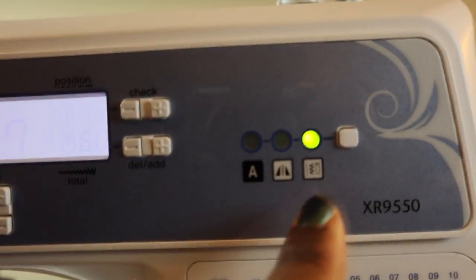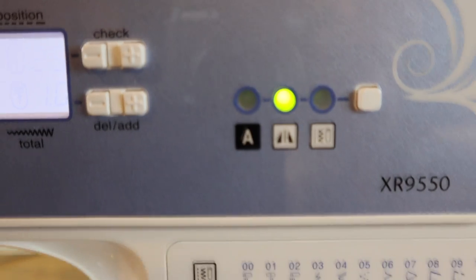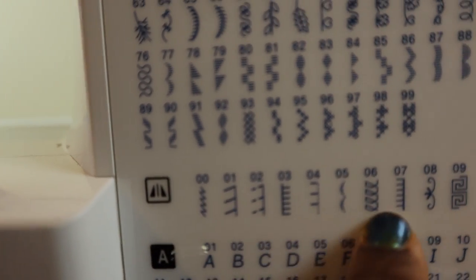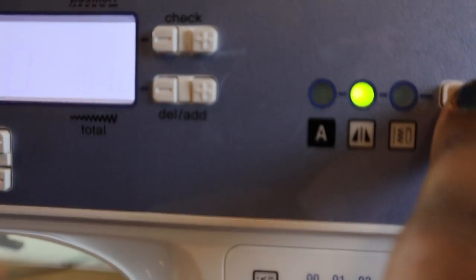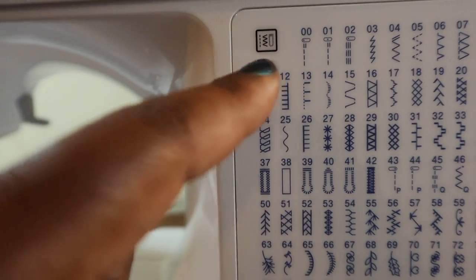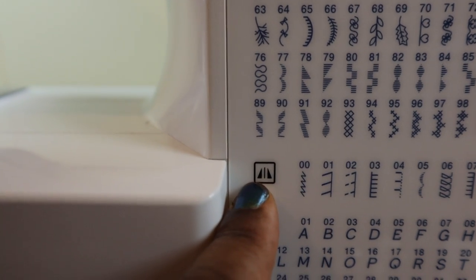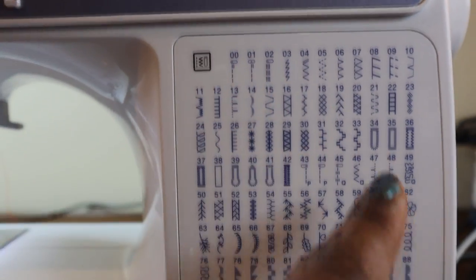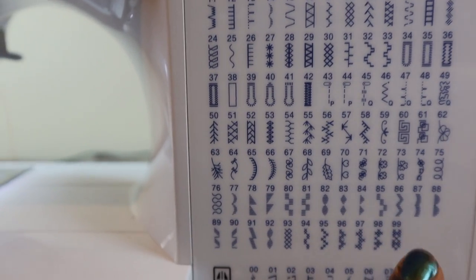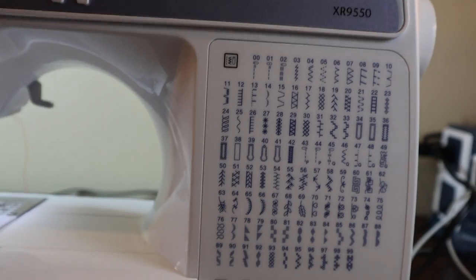Let's pick buttonhole number 37. You can see it's telling me to use foot A, which is the buttonhole foot. When you go over here, this is the mode that you need to switch to: if you're doing regular stitches, you keep it here; if you want to do some of the decorative stitches, you switch to this mode. The symbols match. And if you want to do the alphabet, which starts here, you have to go up and select that mode. This machine uses up through 99 stitch numbers, and then it starts over again, so you get a lot of stitches.